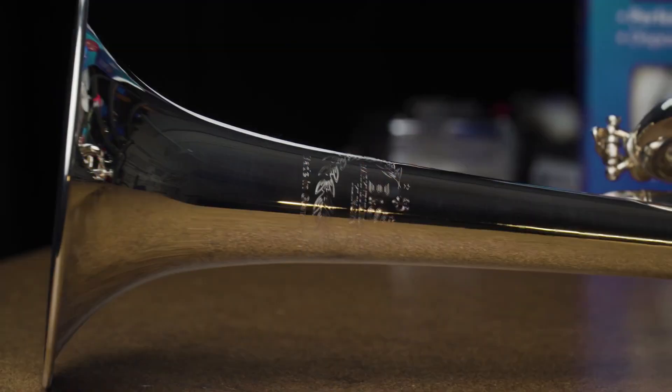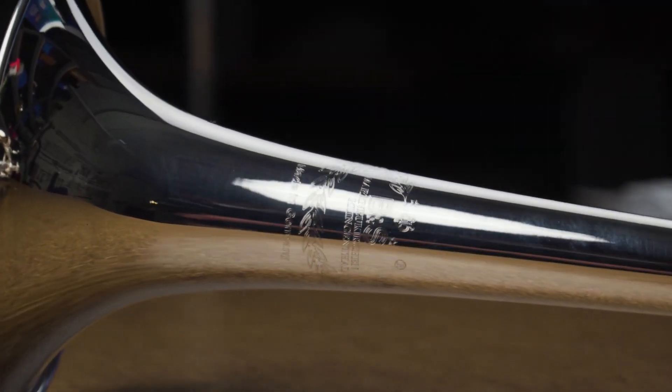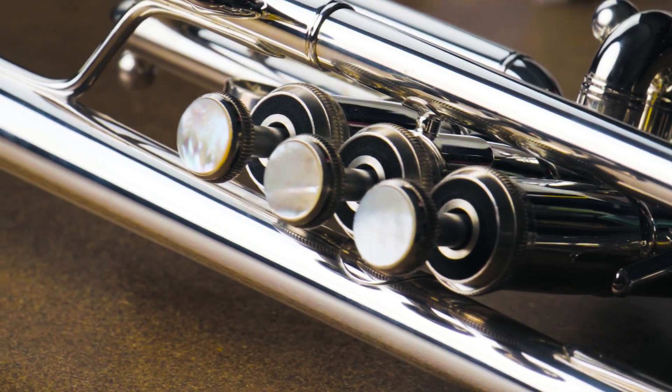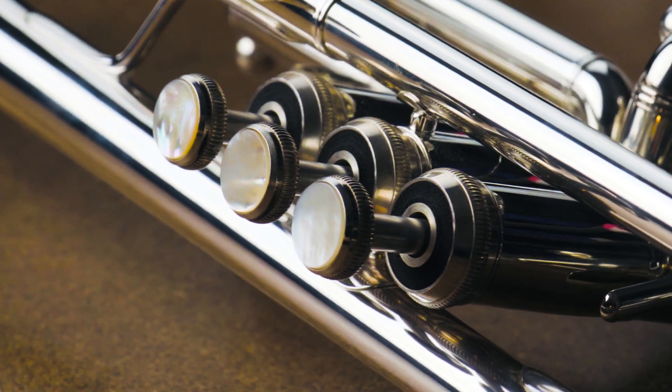One of the first goals I wanted to attain in this project is to have a sea trumpet that plays in tune. One of the major problems with sea trumpets is that they don't play very well in tune, and a lot of players will fight with those issues. In coming up with these designs and changes, we wanted an instrument that would really play in tune and sound great for the musician.